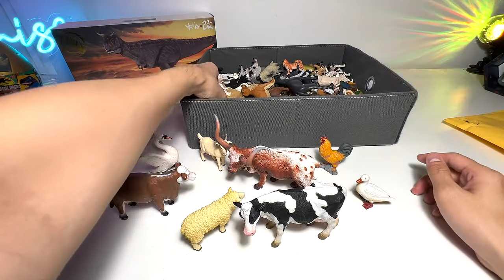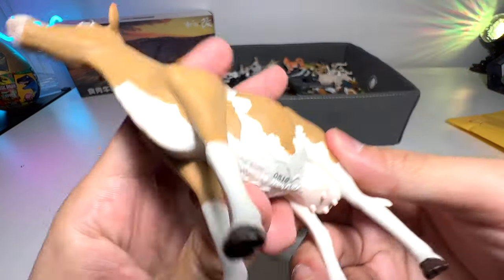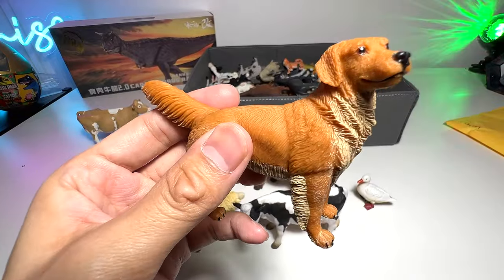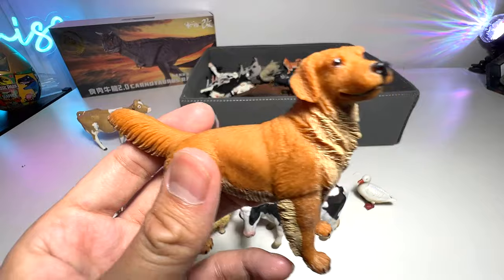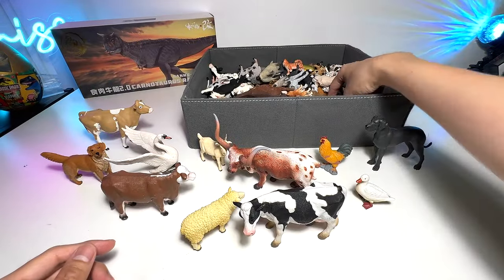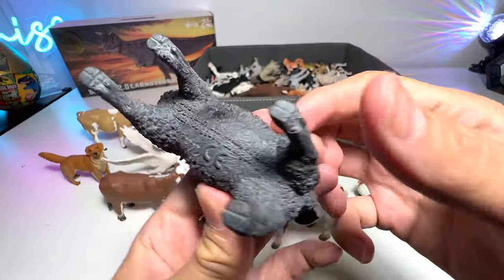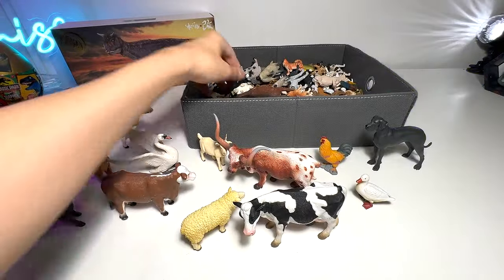Now let's take a look at other farm animals in our collection. We have a Guernsey cow right here from Safari LTD. This is not a farm animal — it is actually a dog, a Golden Retriever. Very beautiful figure, it's from Schleich. And this one I think is a Great Dane — a great figure as well. And this is a Black Sheep from Safari LTD.